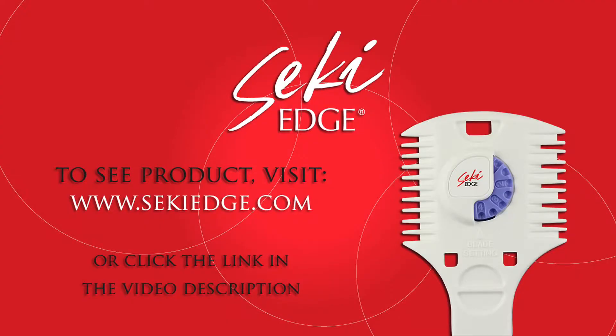To see the Seki Edge haircutting razor, visit SecchiEdge.com or click the link in the description.